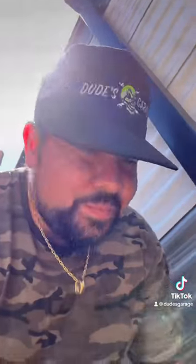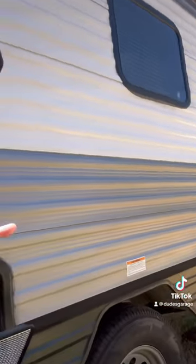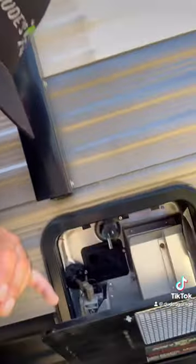Yo, what's going on guys. We're gonna teach you how to change your anode rod — pretty easy. First thing you're gonna want to do is go inside and turn off your water heater, turn off the power, start running the water, run the hot water till it's cold.